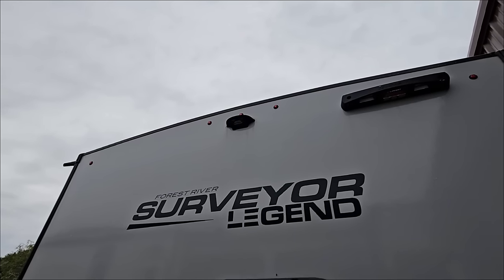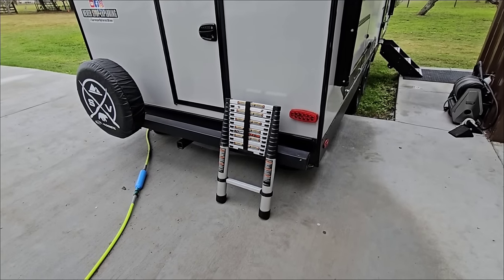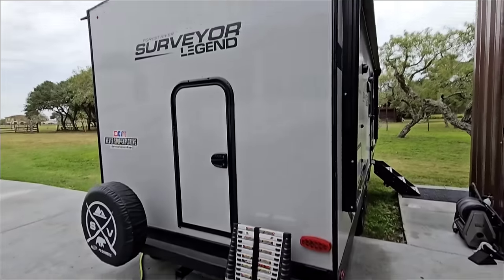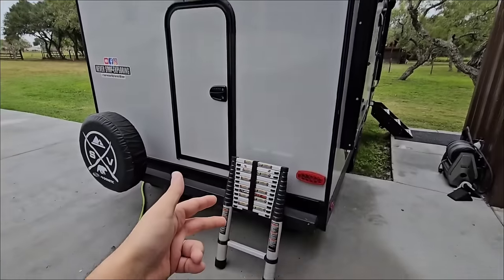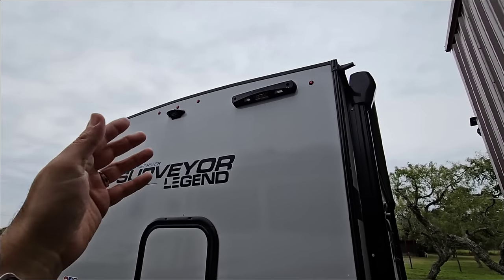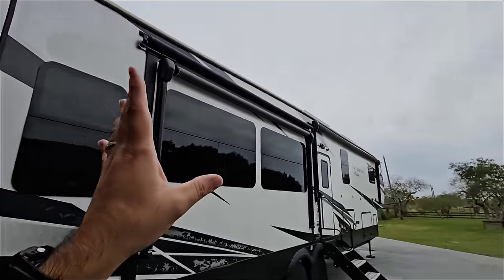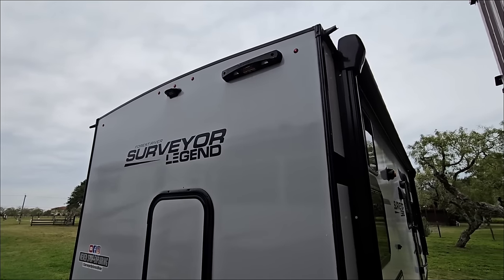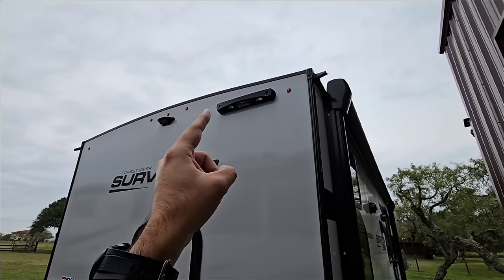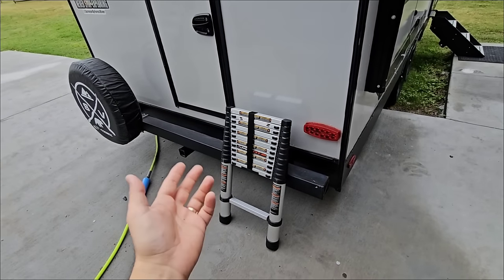We're going to go with a different product that is meant to replace this in a clean way. But first I want to show you the Lippert On-the-Go telescoping ladder system for the back of RVs that are prepped for it. A lot of folks haven't seen this and don't specifically know what type of ladder they need if their RV is not equipped with a ladder on the back, like our Brookstone is. A lot of newer RVs are not coming equipped with a ladder. If you don't have a ladder on the back and you want to use the system, this is the one — unless you can fabricate one yourself, because I don't think it would be too difficult.